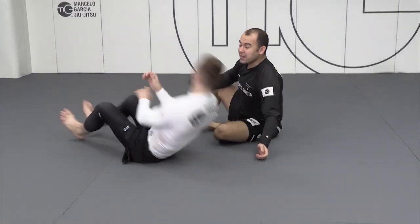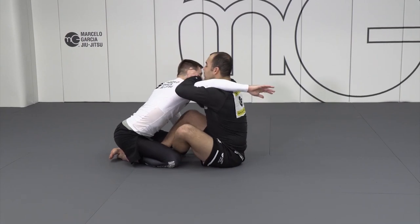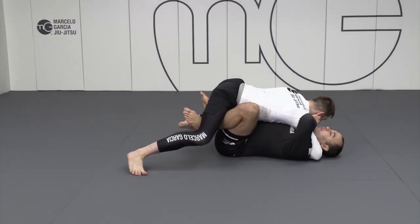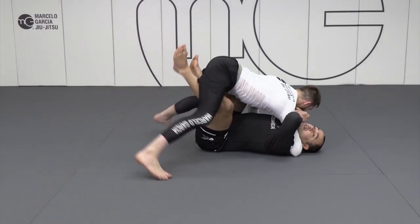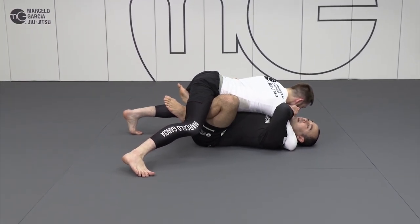My back doesn't even touch the mat if he stays here, if he waits for me. But some people, if they cannot pull, sometimes they drive. When I say drive — if the arm cannot come out, they can close the distance. So I feel like if I keep the shoulder fall, but if you drive really hard on me and keep the weight, if you keep a lot of weight over here, it's gonna be hard to sweep, because now I'm flat and he keeps passing to the other side.